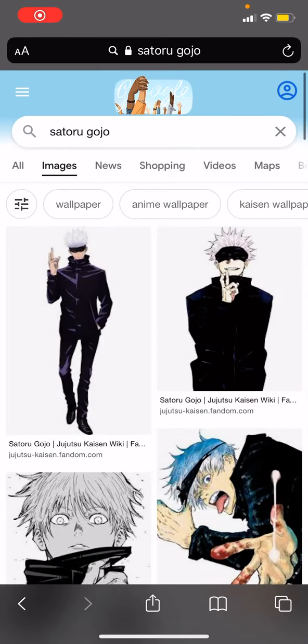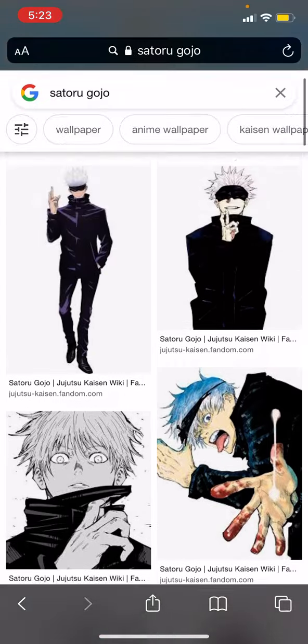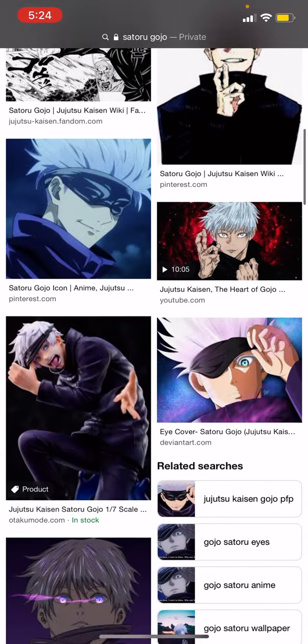Yo, yo, yo, it's Hoosie, and here I'm adding another installment of the in-depth character design reveals by Hoosie. Today we are doing another Jujutsu Kaizen character in Gojo, Gojo Sensei, and as you can see,